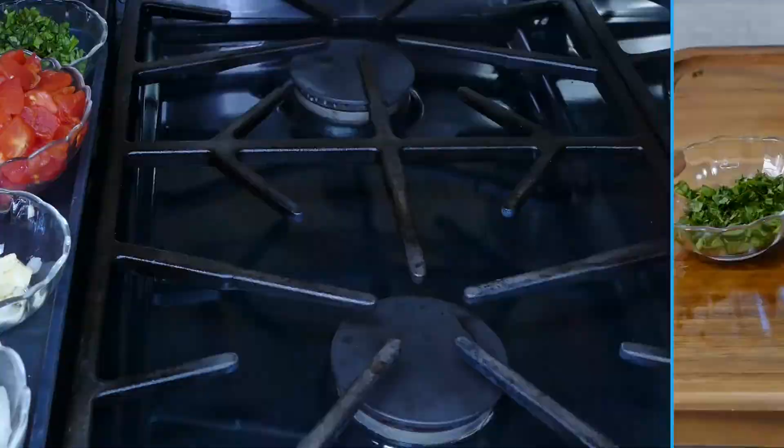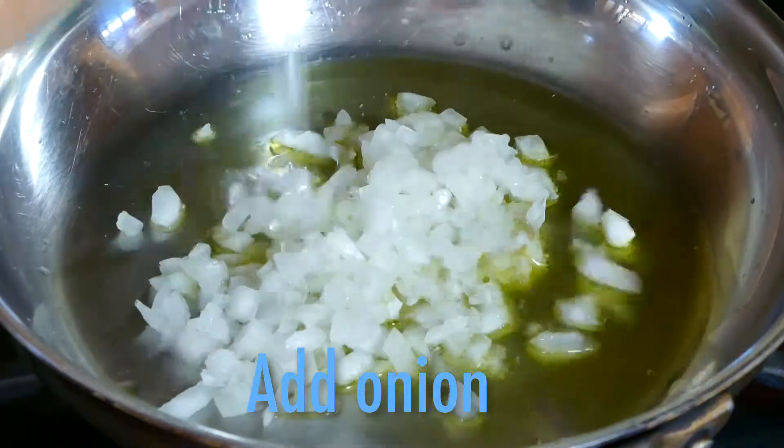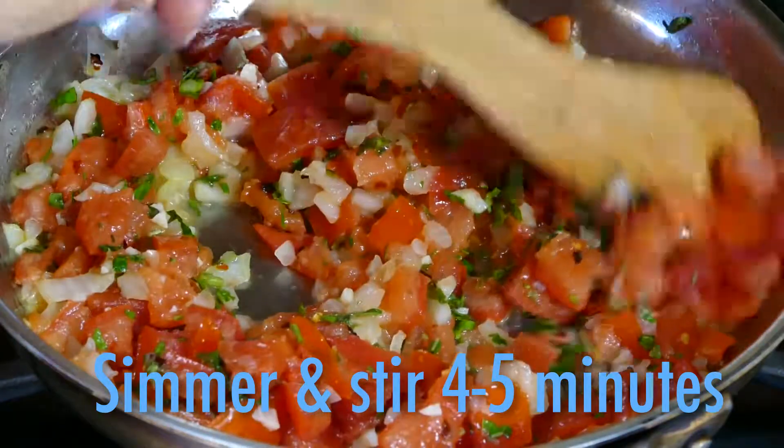Once everything is chopped, grab a skillet and let's cook. Heat four tablespoons of olive oil. Add the onion, the garlic, tomatoes, basil, and red pepper flakes. Then simmer and stir for about five minutes. That's it.